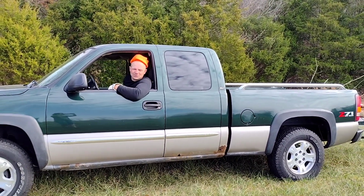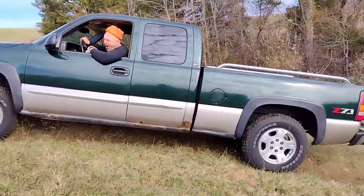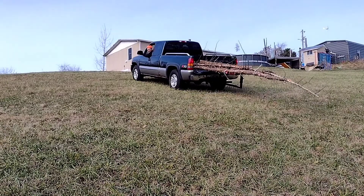You know, for an old used truck. Too much fun.